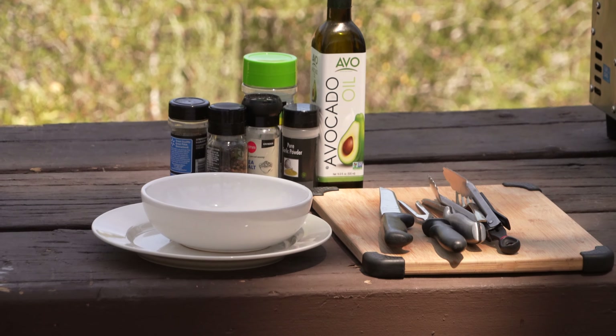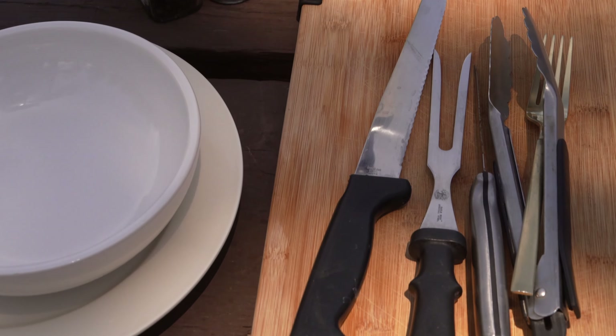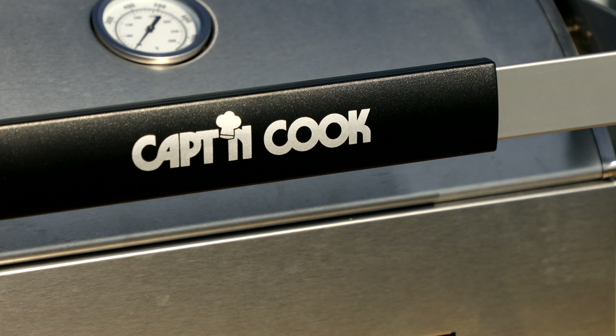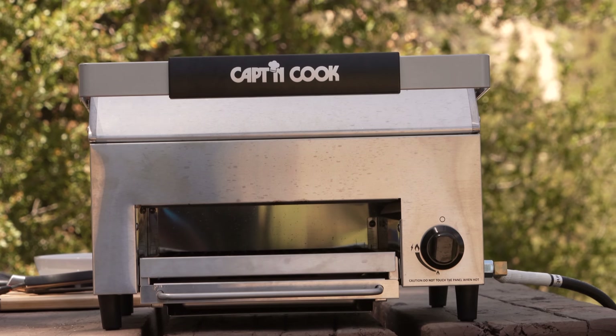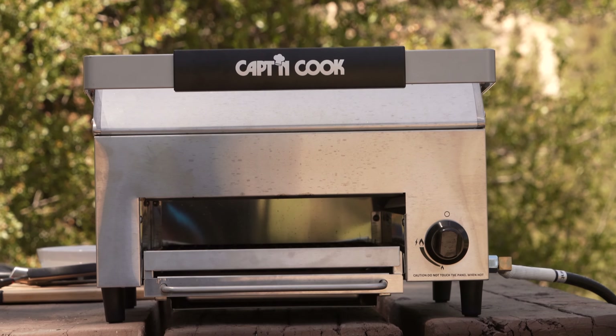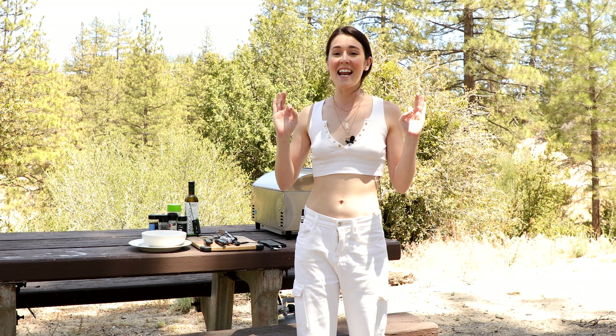Hey everyone, welcome back to my channel. I hope you enjoy my Captain Cook Oven Plus review — make sure you stick around for the end of the video where I'll show you how to do a quick and easy setup and how to make pizza. My name is Dre, and today I'm camping out in Angeles National Forest. Today's sponsor is the Oven Plus Salamander Grill from Captain Cook — this thing is next level.